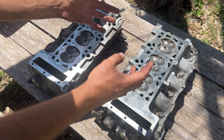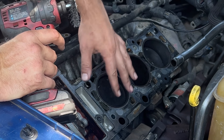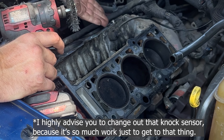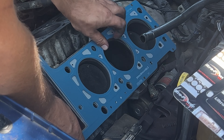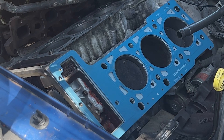I've finished this head and moved on to the second one — now both of them are ready to go back into the car. Before we can put the heads on, we need to prep this surface area for the new gasket. I also want to change out the knock sensor since it's right there. Here's our first gasket going right here, and the second gasket — these are different colors but that's okay.